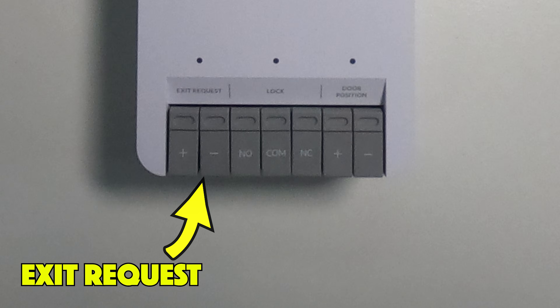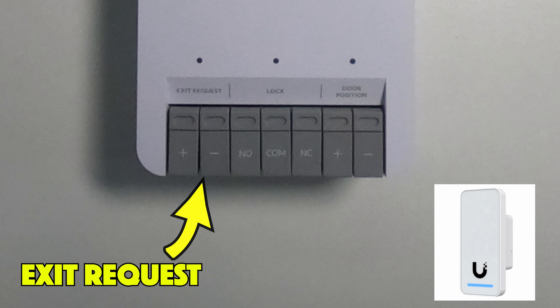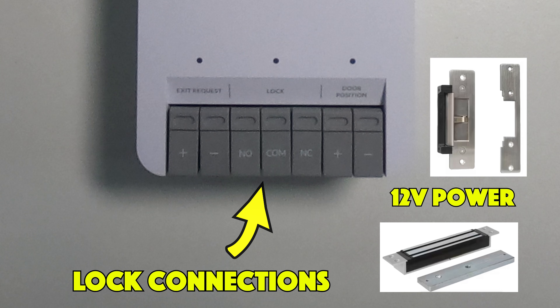The first connections are the exit request. This is where you might connect a push-to-exit button to allow people to leave through the door without having to have a reader in place. Next we have the lock connections — we've got COM, normally closed, and normally open, depending on how you're operating that lock. These connections are able to provide 12 volts of power to something like a mag lock or an electric catch lock.